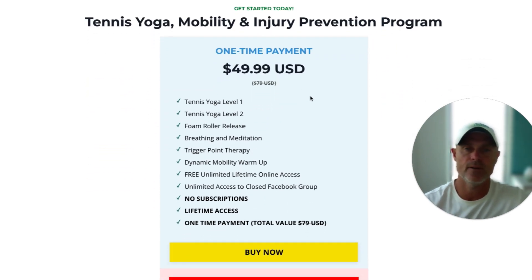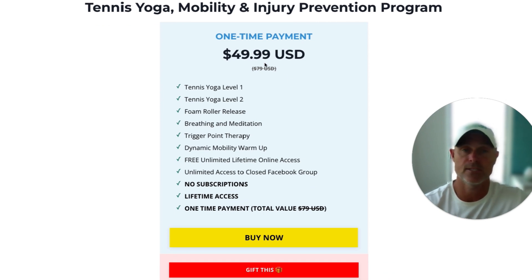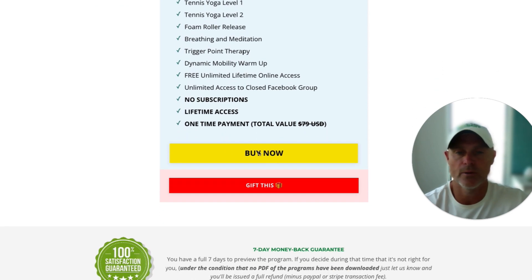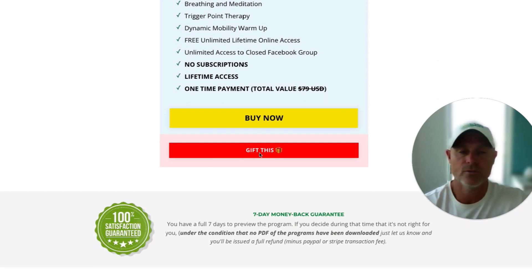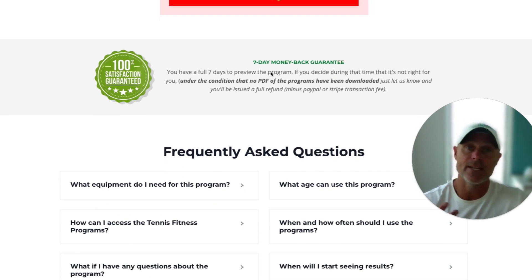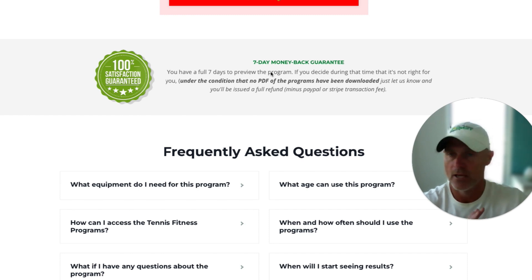Let's have a look at the price. Everything I've mentioned is $49.99 — and this is not a recurring charge. It's pretty low, but this is so we can help a lot of players. We've sold thousands of these programs. Depending on when you look at this landing page, there may be a further discount available. You can click the buy now button to secure it for yourself. You can also gift this to a family member or friend — just click on that, purchase it, put their email in and it gets emailed to them. We also offer a seven-day money-back guarantee, as long as you don't download any of the programs or PDFs. Within seven days we'll refund your money — we'll depart as friends, no issue at all.